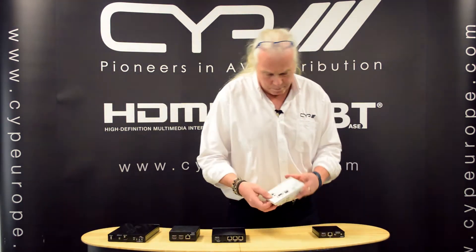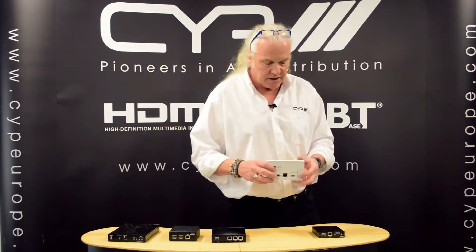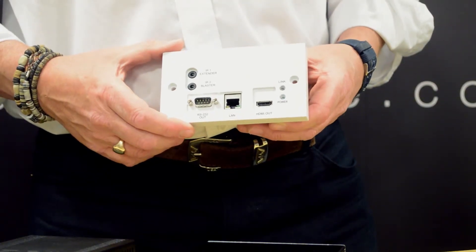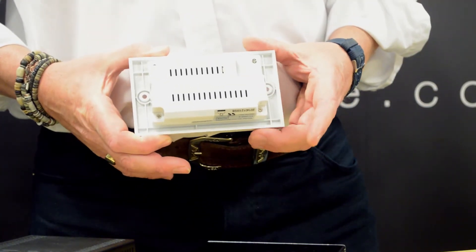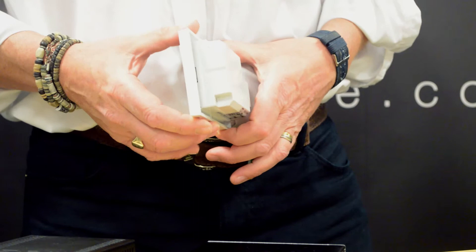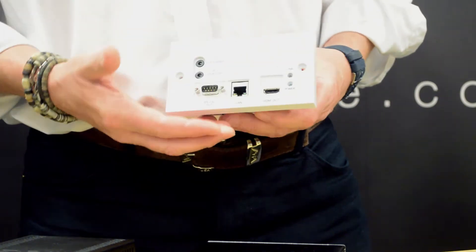We also have a wall plate version of this — the PU507WPRX. This is the same unit as the PU507RX but in wall plate form. It will fit a standard double gang UK backbox, 35mm deep, with the same features as the 507RX.